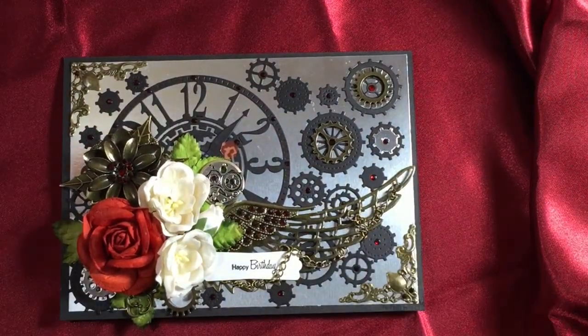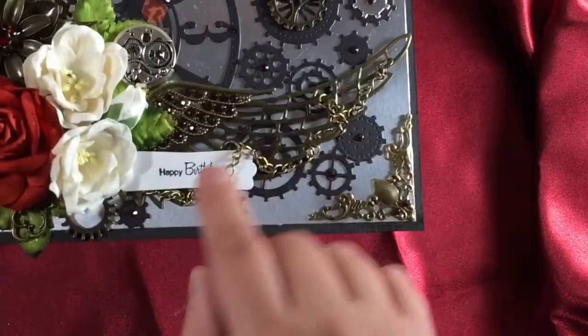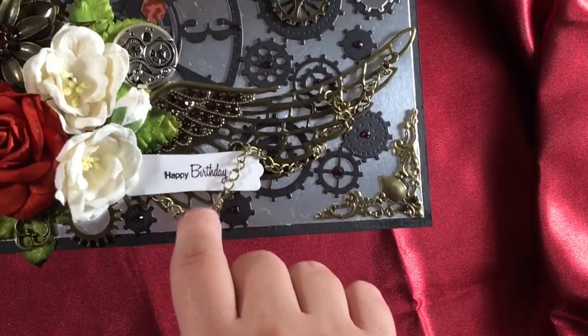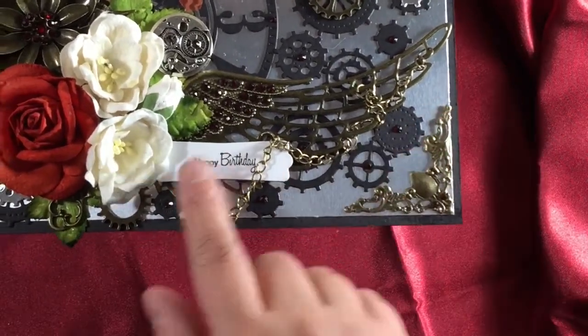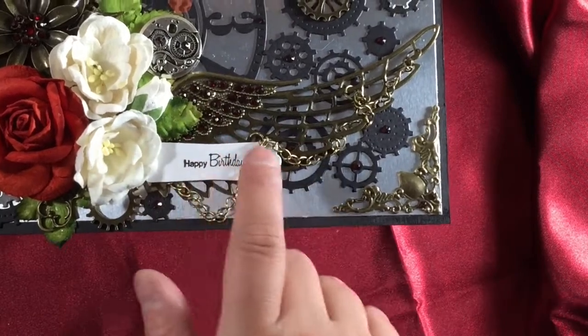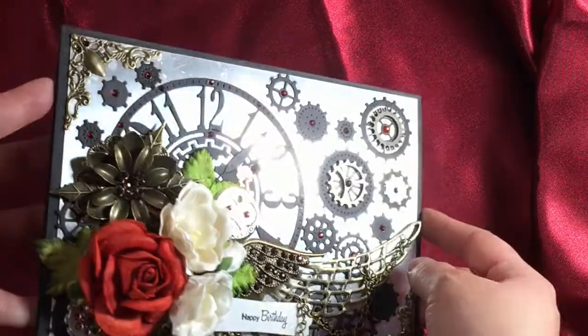This stamp comes from an Amy R stamp set - it's the Boutique Sentiment set. I used a Stampin' Up Modern Label punch here. And here is the front of the card.